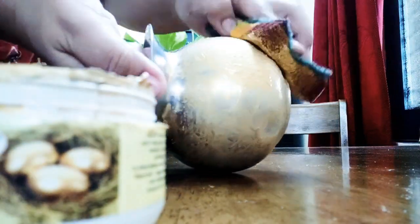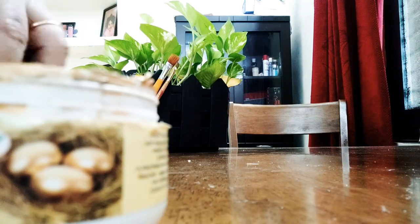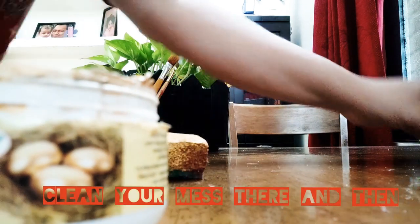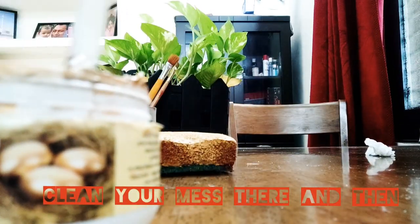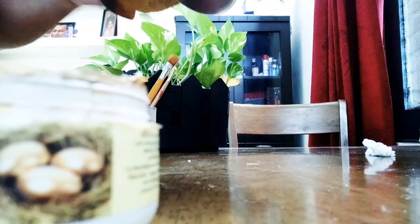First coat, then let it dry. Second coat, then let it dry. If required, put on a third coat, otherwise no need at all. And there we go — voilà! We will have the imitation finish ready. Yay!